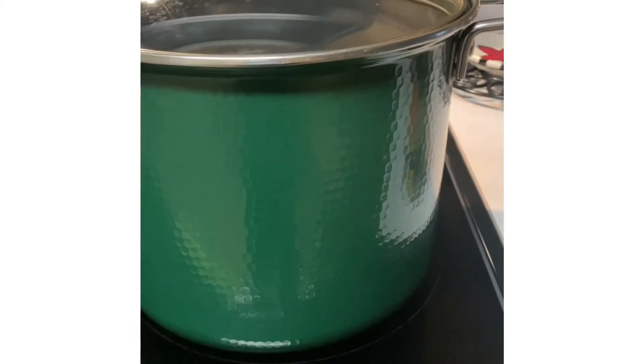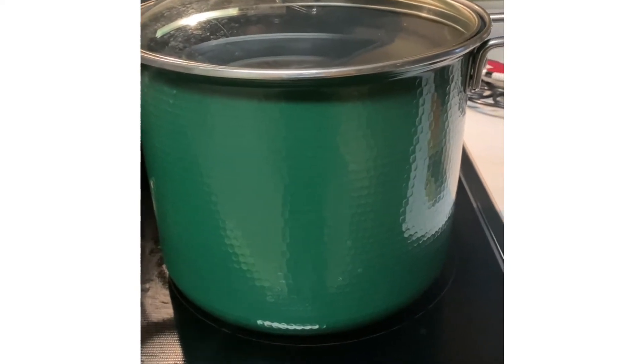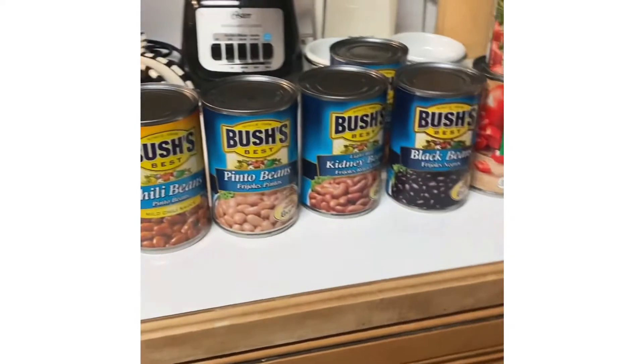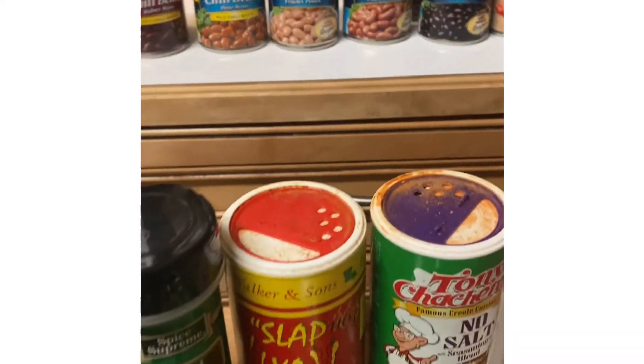And let me show you the stock pot. This is the pot that I will be using to make the chili and beans in. So here it is, and I will be right back so we can make it happen.